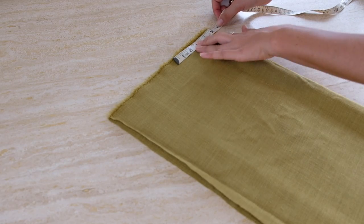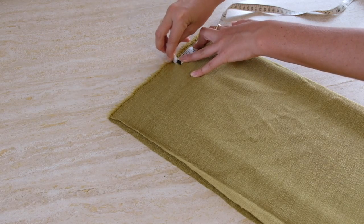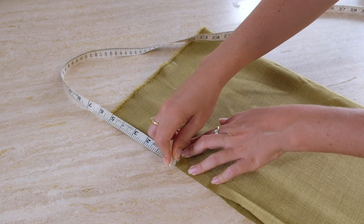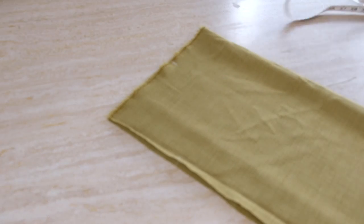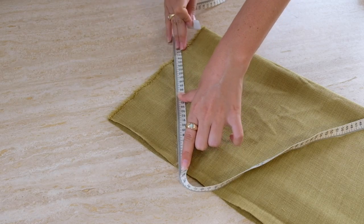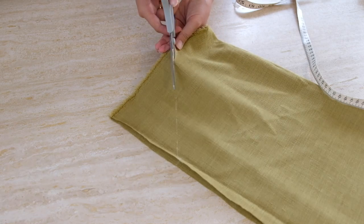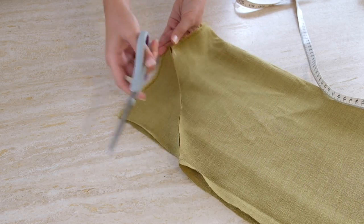Next we're going to cut out the angle on the front section. Fold the front panel in half to find the center point, making sure the angled section will be symmetrical. Starting at the top corner where the fold is, measure out half of your underarm width — since it's on the fold you only need half. My width was nine inches so I plotted out 4.5 inches from the center. Then go to the outer edge and measure down your dip amount — mine was five inches. Draw a line between those two marks and trim that section off — that creates the underarm curve. For the back you can either leave it straight for a lower back feature or repeat the angle process for a mirrored look.